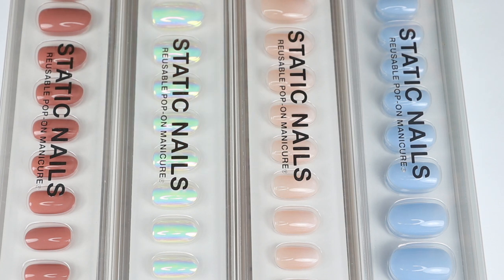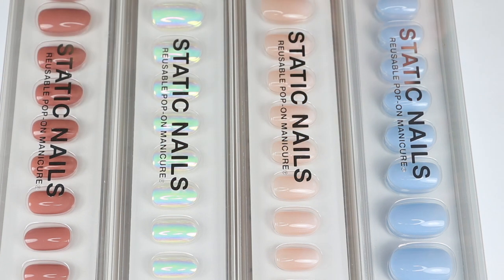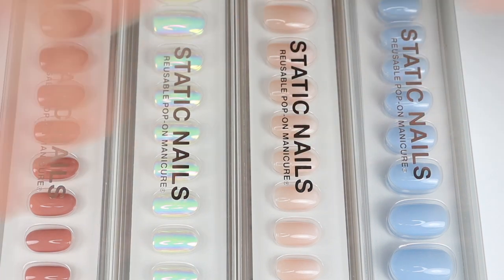The four sets I have here are Vanilla Clouds, Mademoiselle, Aurora, and You Make Me Blush, and they're all in the round shape. I believe on their website they have a square shape, a stiletto shape, and a round shape. I prefer a rounder shape nail, so that is what I received.